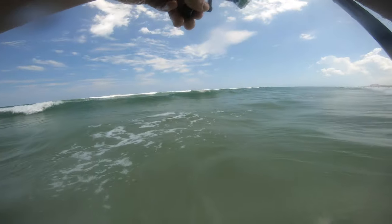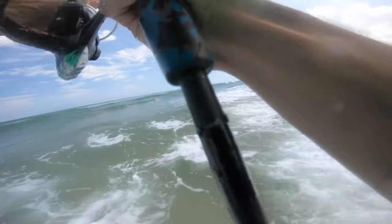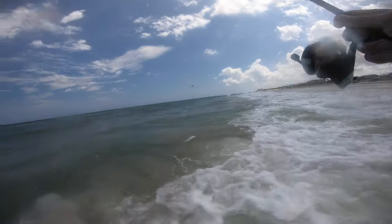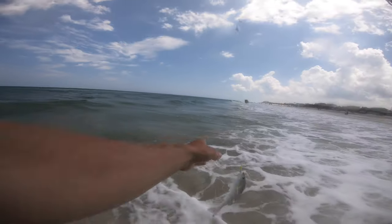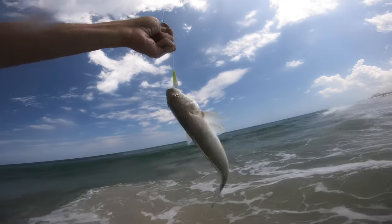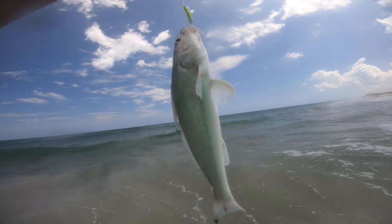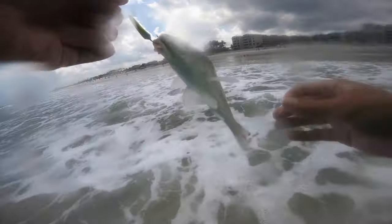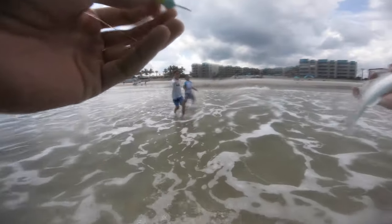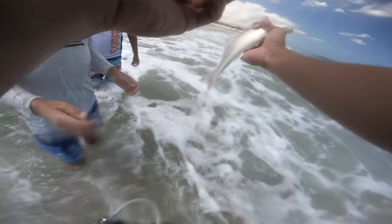Fish on! Good one. That's the biggest whiting of the day so far. Look at that guy. Be really careful with multiple hooks like this. There he is — it's a whiting. Be careful, they have spines on their fins right here. Kind of sharp, but yeah.